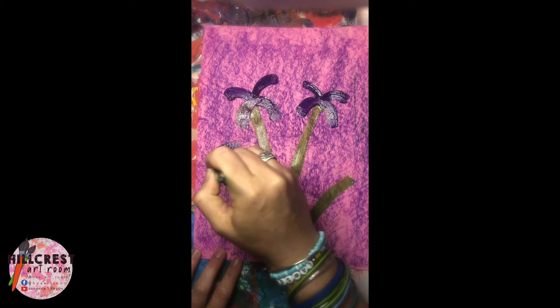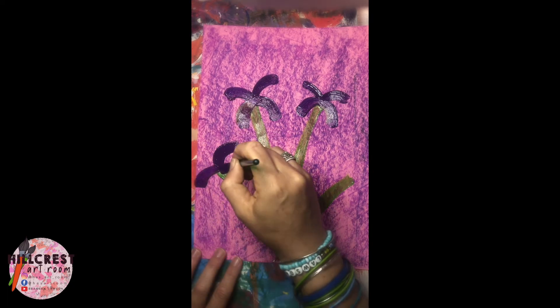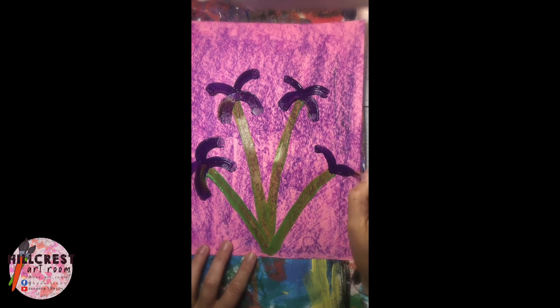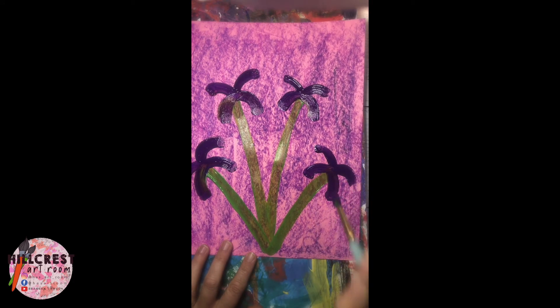Curve up — one, two, three, four. Practice painting your four petals on each iris, curving up for the first two and down for the last two.